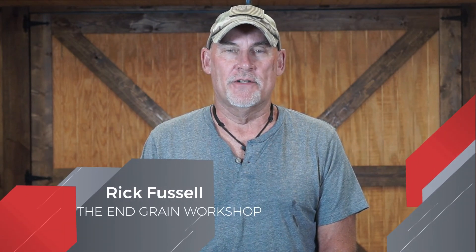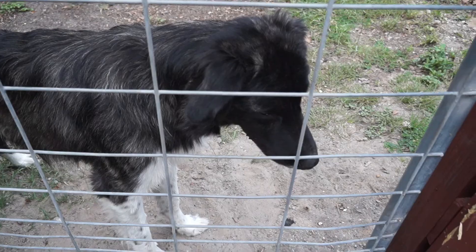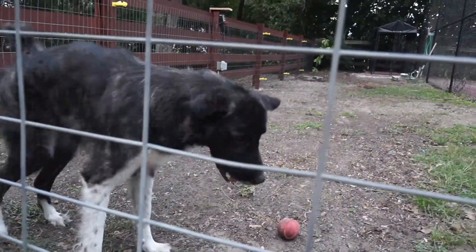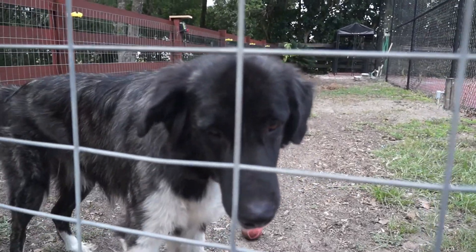Hi there and welcome back to the In-Grain Workshop. I'm Rick and in today's video, well, today's video is going to the dogs — really, just one dog. That's right, that dog. Dixie the Shop Dog. Today she is going to get relocated to a new home and free up the front of the workshop. So let's get started.